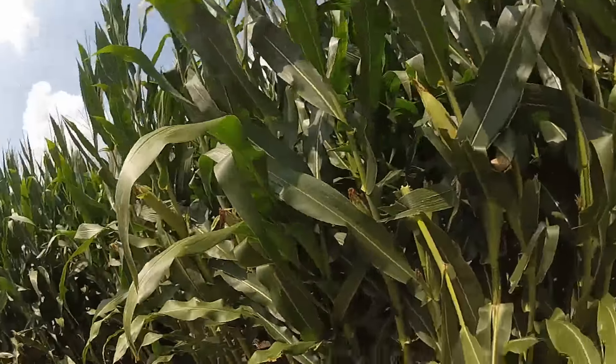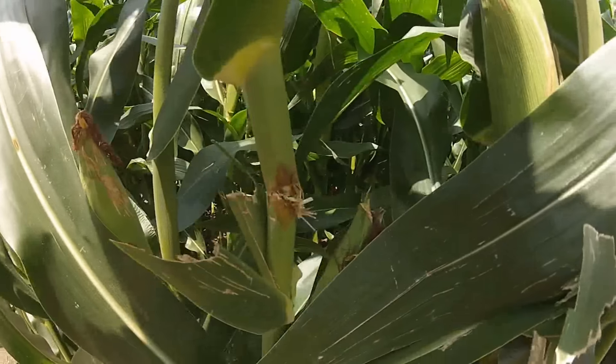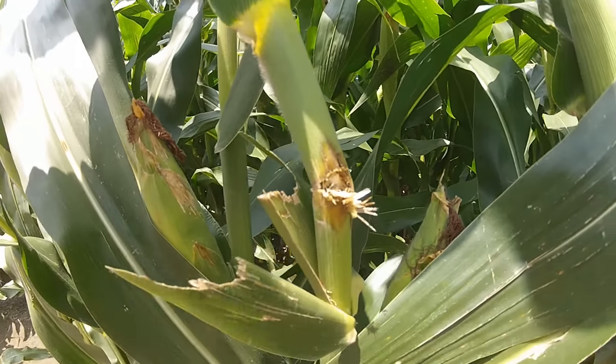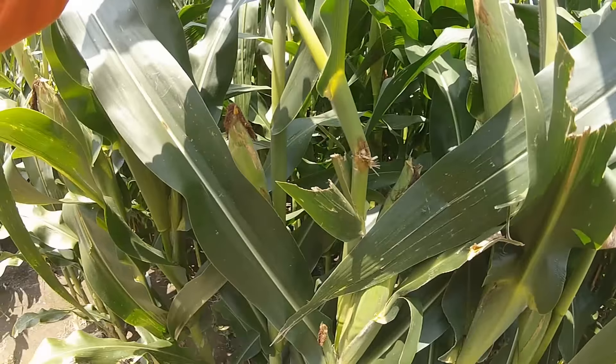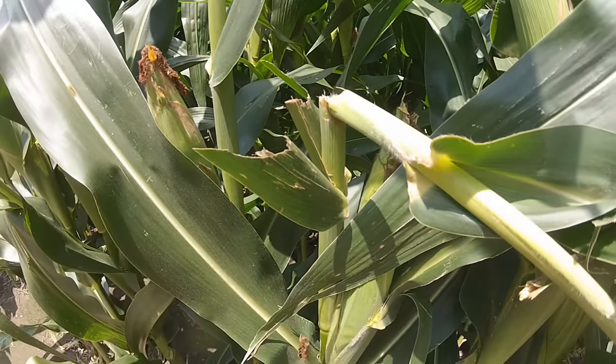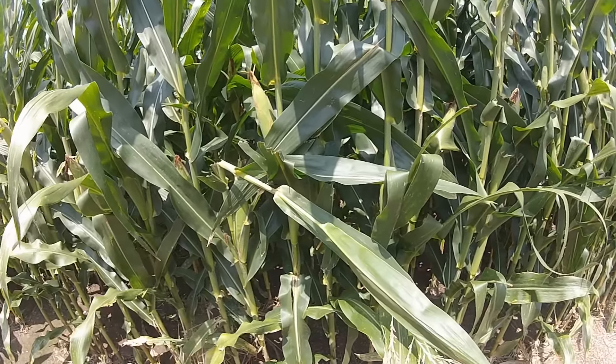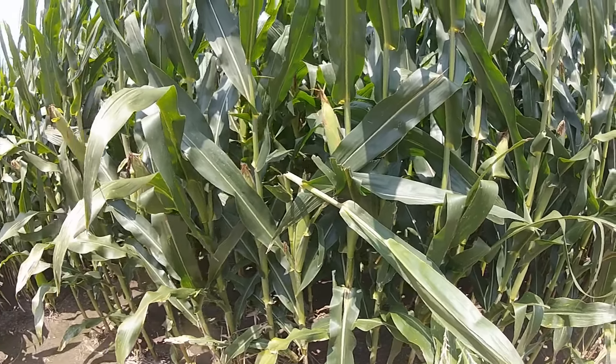We're gonna have a quick look at the corn here. This right in front of me is where I hit it with the drone. I didn't get footage of what happened, so let's check it out now. I hit this one right here — as you can see, got a pretty good wound on it. Chopped a couple of leaves here as well, so we didn't cut all the way through but did a pretty good job of whacking it with the drone last week.